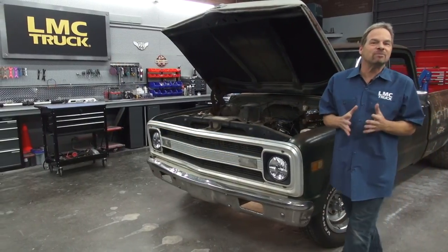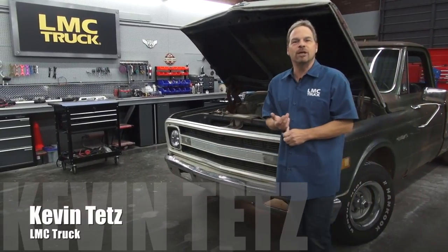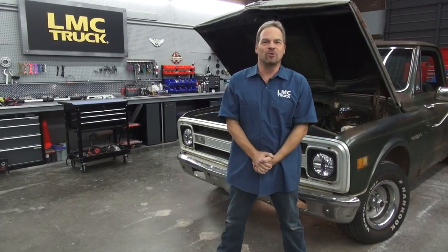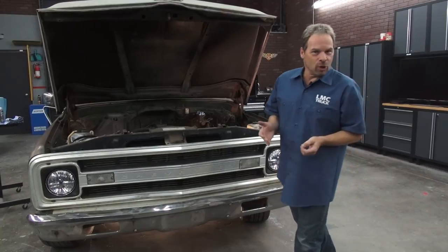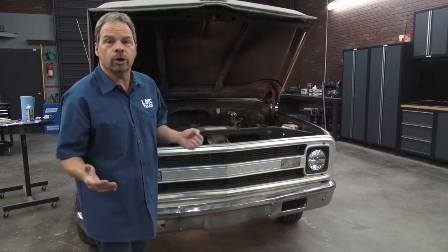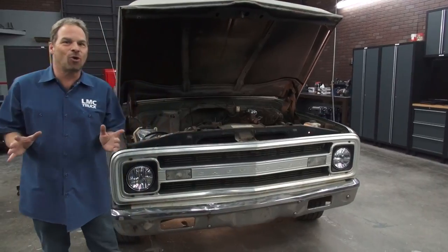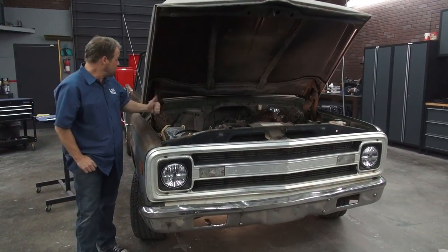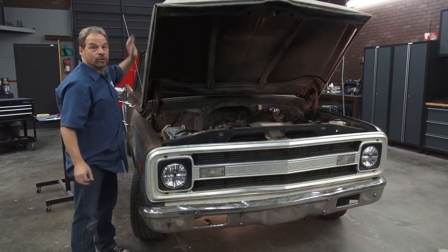Hi, I'm Kevin Tates working with LMC Truck to bring you some technical information and great how-to videos designed to help you out with your truck restoration project. In this video we're going to be working on a 67 to 72 C10 platform and we're going to address an issue that sometimes gets overlooked in a restoration — at least until the hood is up — and that issue is worn out original hood hinges.